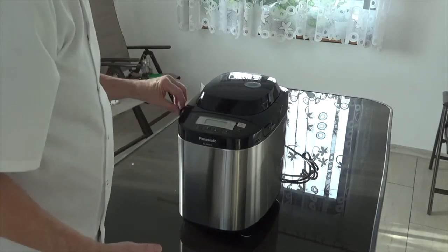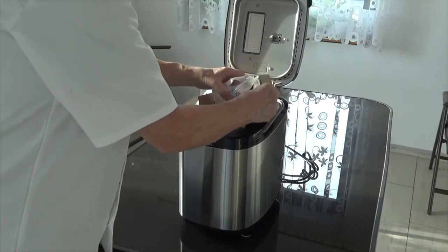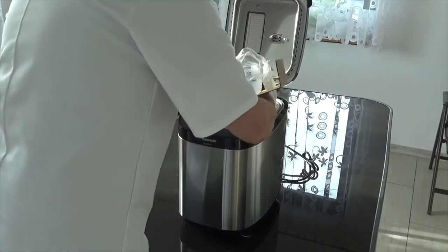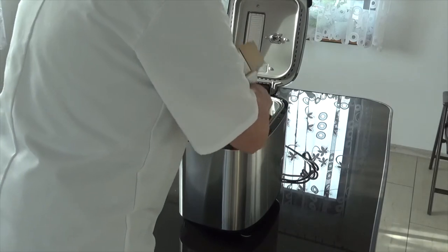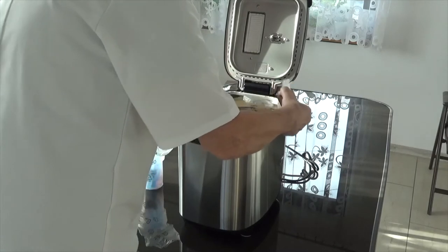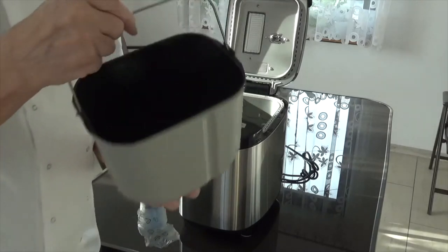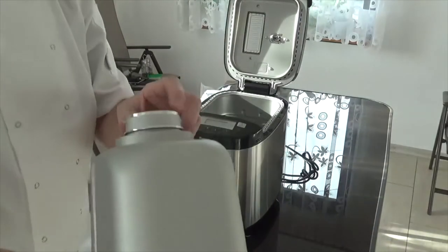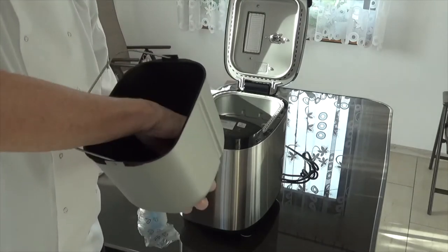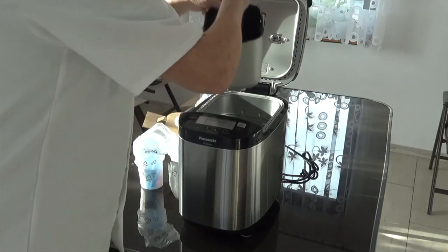I'm going to open the top now and take the packaging out. This is similar to my previous Breville one — it might even be the same insert. This is the insert where you put the bread, and it's got a spinner inside which actually kneads and massages the dough.